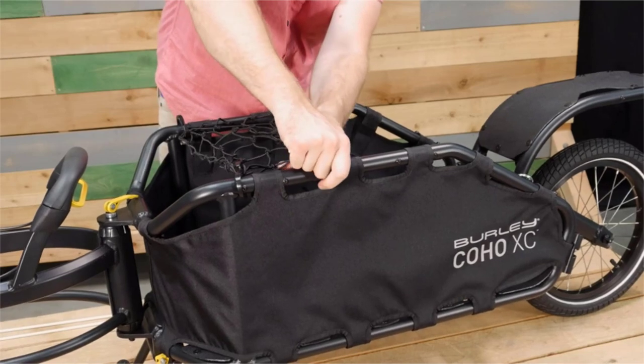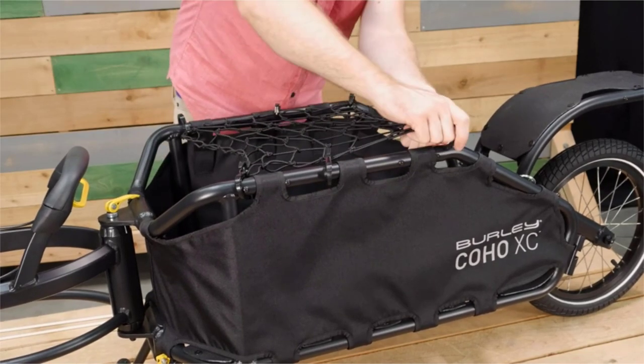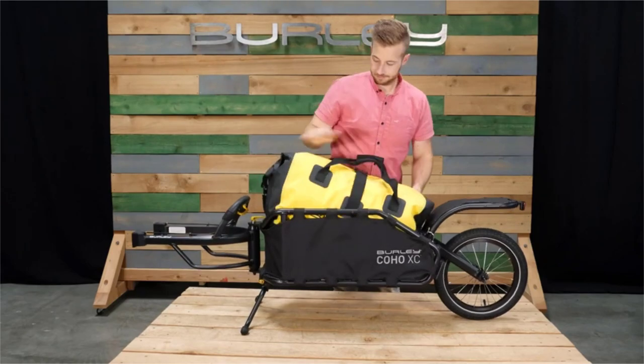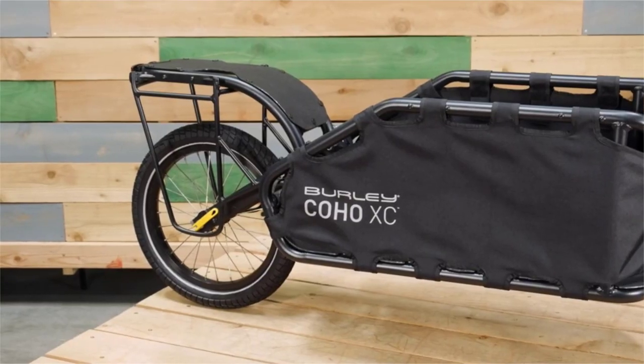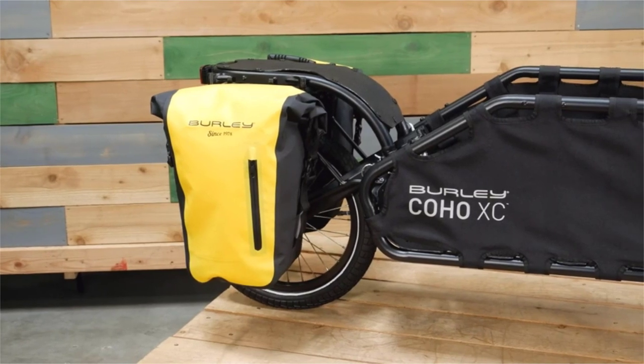The included cargo bungee net easily secures to the top of the frame. Use our dry bag to keep your gear safe and secure. Other accessories, like the Coho pannier rack and pannier set, provide additional capacity over the rear wheel.